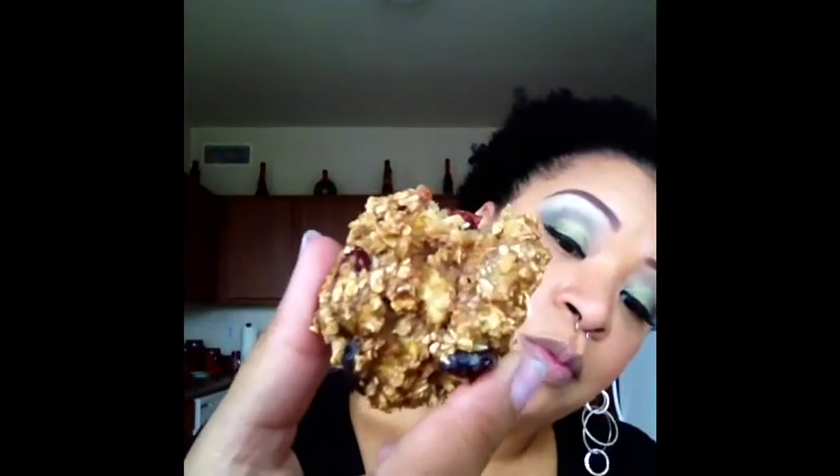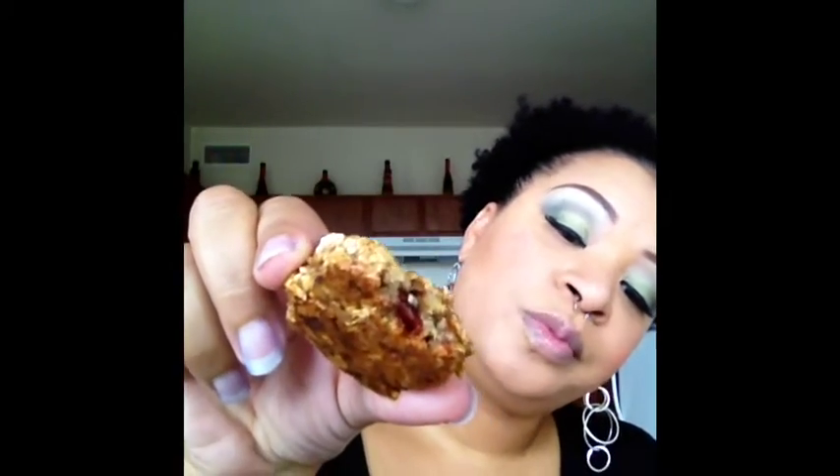I don't know if I could taste this. It tastes like a granola bar — almost like breakfast bars.